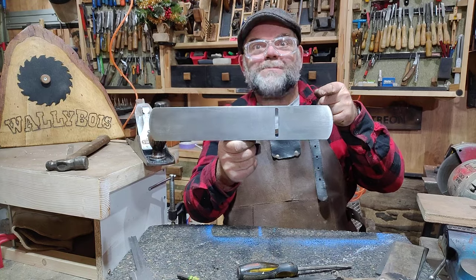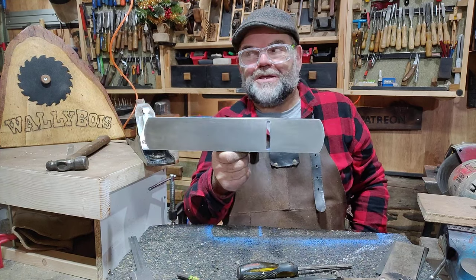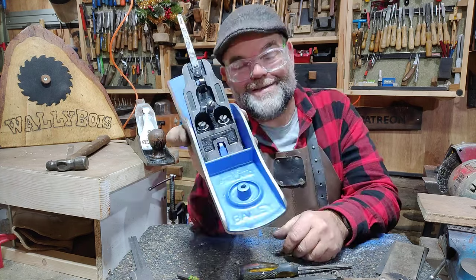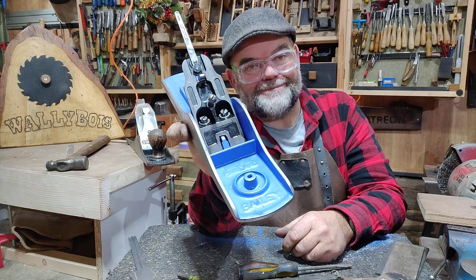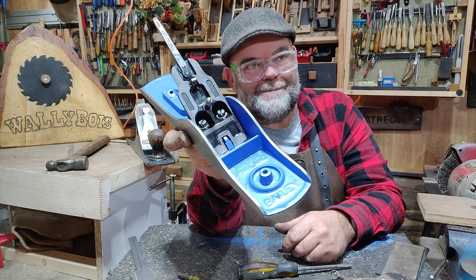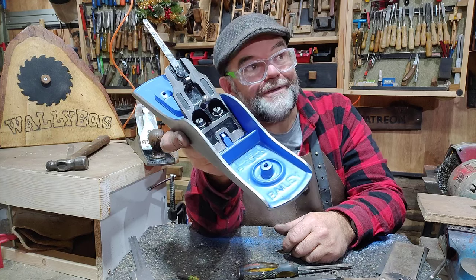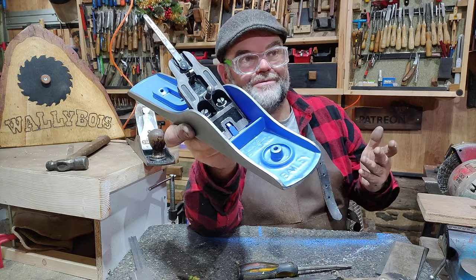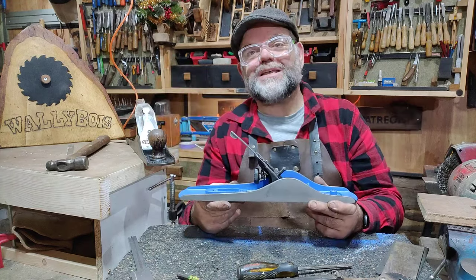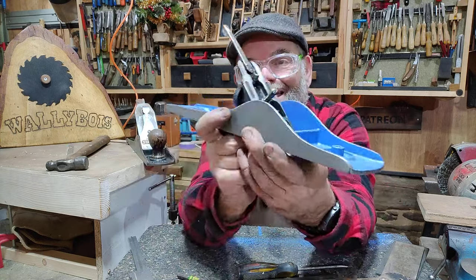Stanley Bailey number five hand plane — I'm gonna grind the frog. Well, actually I already have, and I've already reassembled it. I already made this video — recorded it literally 10 minutes ago, it was an hour and 20 minutes long. Unfortunately, part way through the audio disappeared. So what we're gonna do is disassemble and backtrack, reverse ferret, to get to this stage.